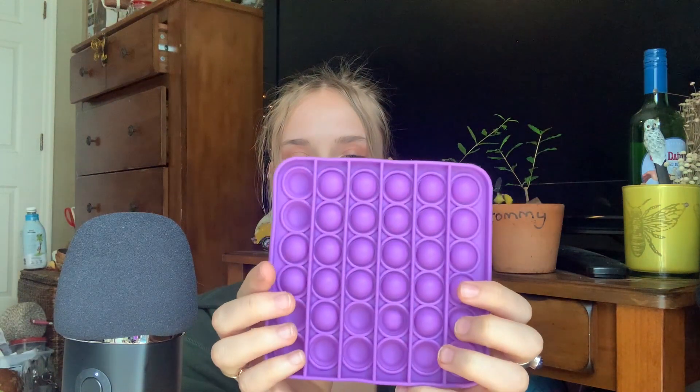My next item that my sister thrifted for me is one of these. She definitely has way too many of these, so I think maybe she just gave it to me because she didn't want it. But she did get it out of thrift. These things are fun to an extent, you know? I guess I'm not really one to fidget with things. But I know this relaxes a lot of people.